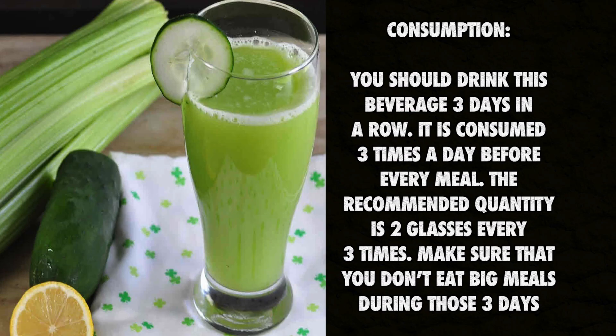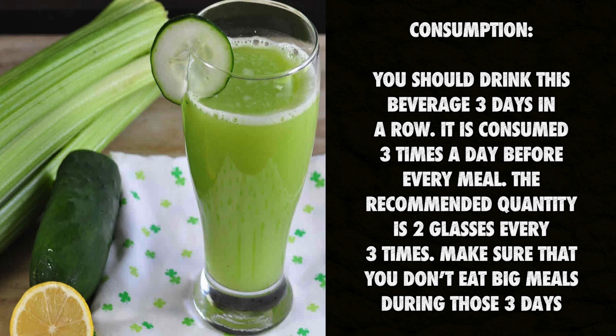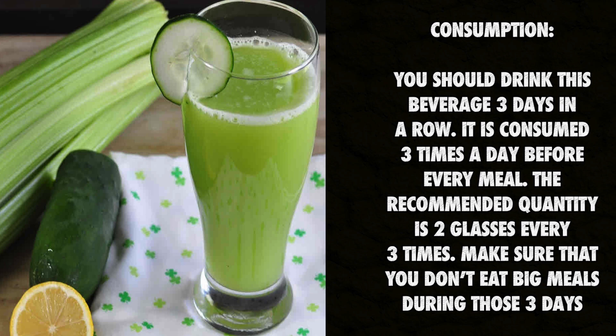Consumption: you should drink this beverage three days in a row. It is consumed three times a day before every meal. The recommended quantity is two glasses every three times. Make sure that you don't eat big meals during those three days.